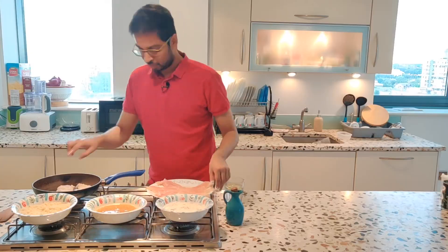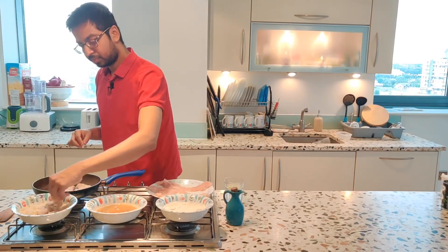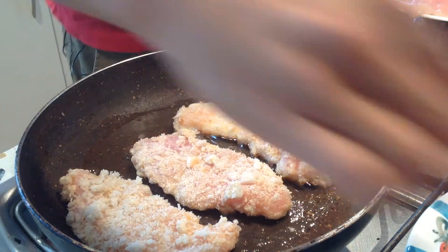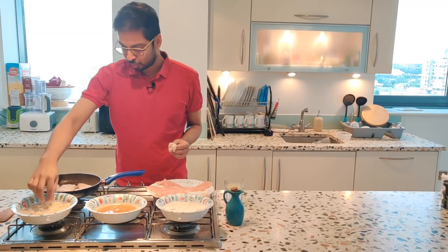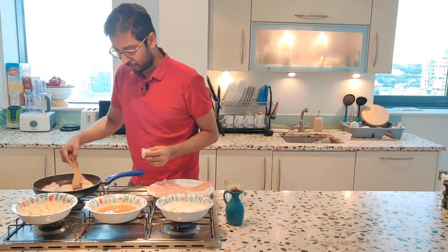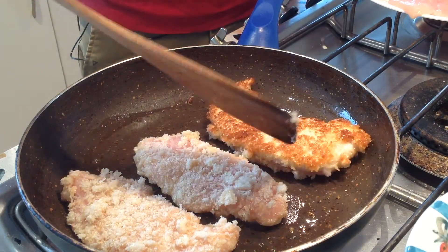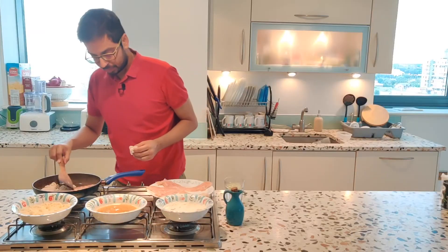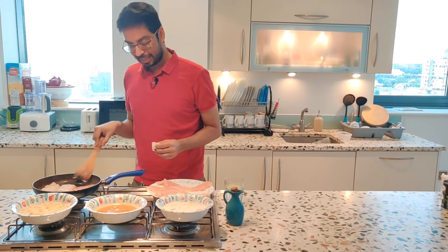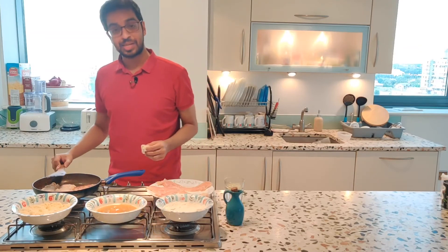I'm going to do one more. At this time, I'm going to flip the first chicken that we have put, and hopefully it's going to be slightly brown — and yes, it is. So we're going to keep cooking the chicken over here and make it this particular color. Once this is ready, we'll start assembling everything together.